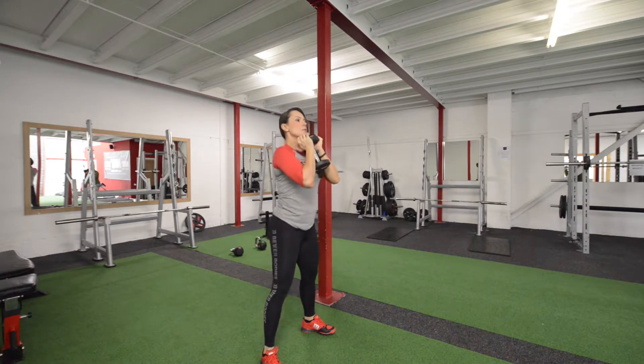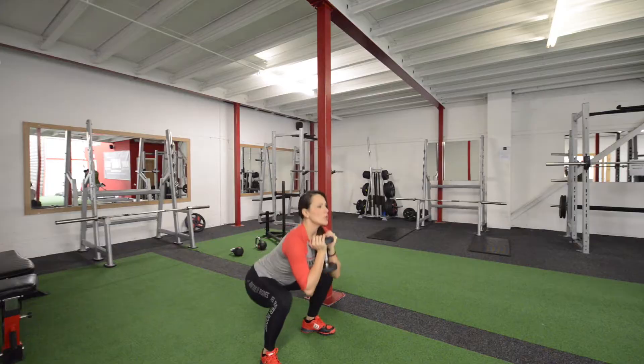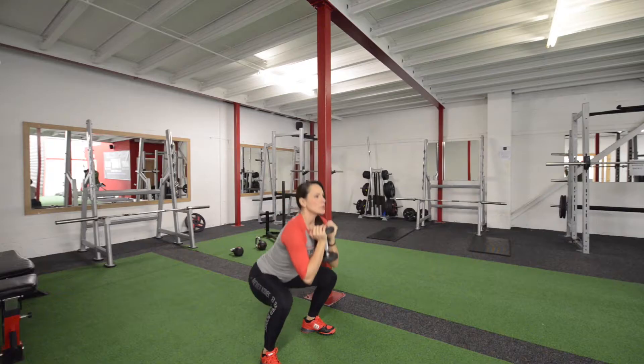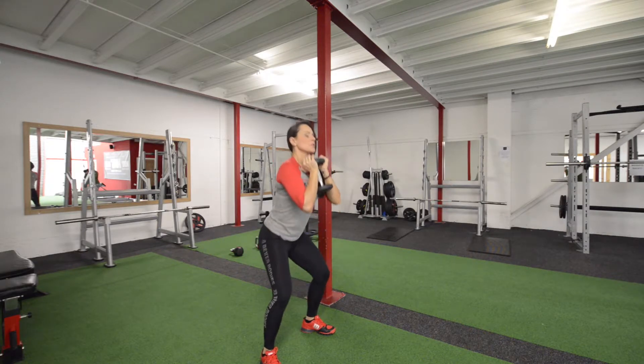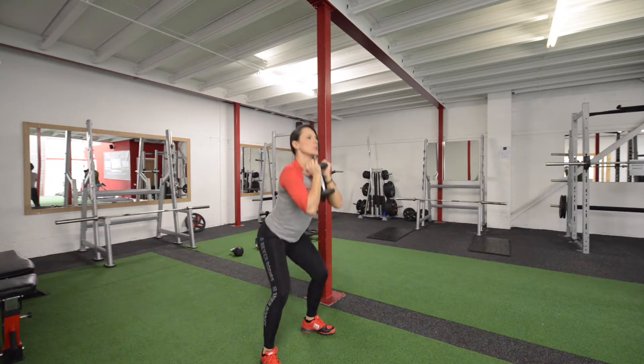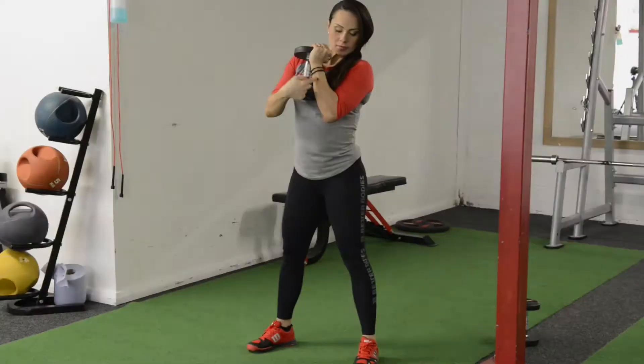Go as low as possible, making sure that your knees are not coming forward too much. Back straight — do not curve your back.